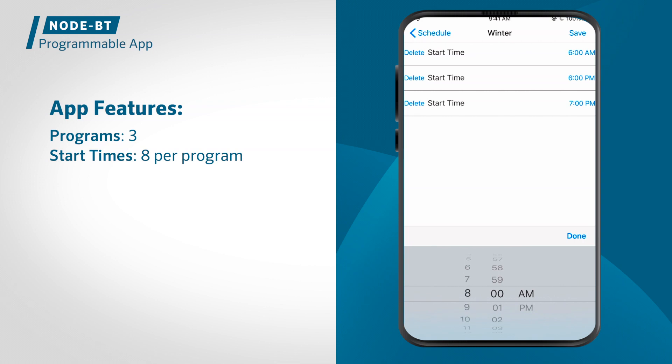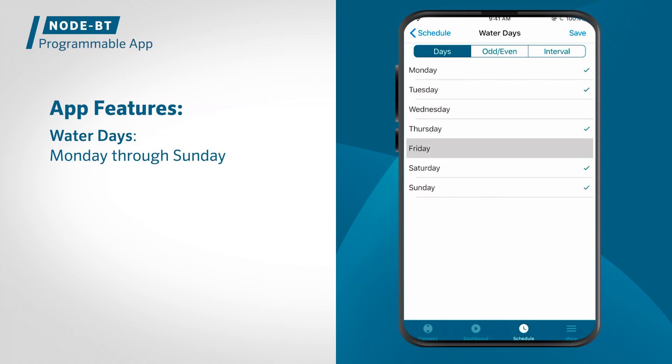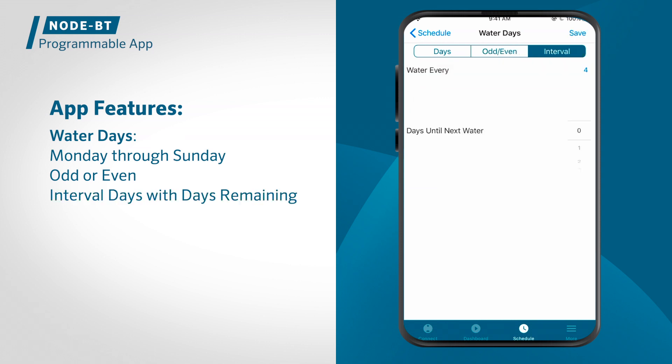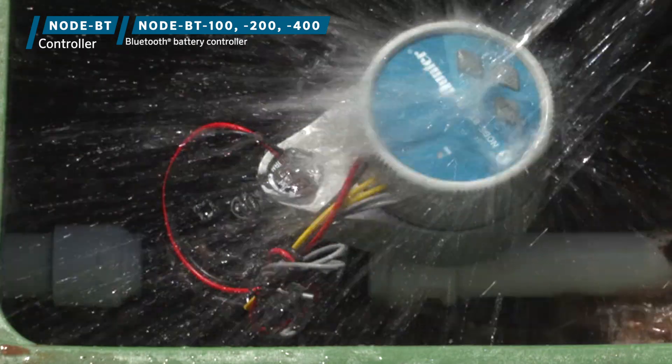It offers three programs with eight start times each, and run times from one second to 12 hours, which makes it suitable for any plant type. Watering choices include Monday through Sunday, odd or even, and interval days with days remaining. Node BT is available in single, two, or four-station IP68 rated waterproof models.